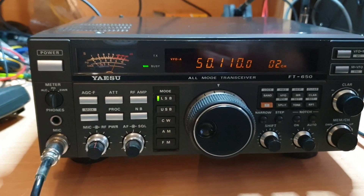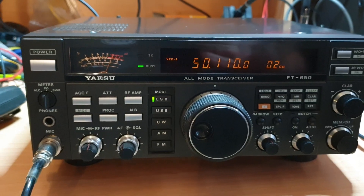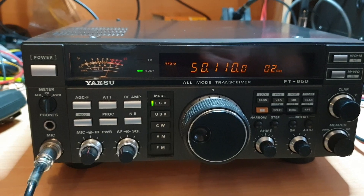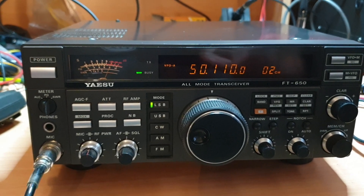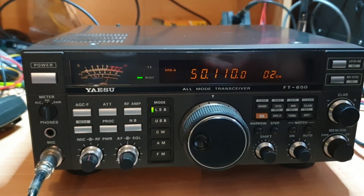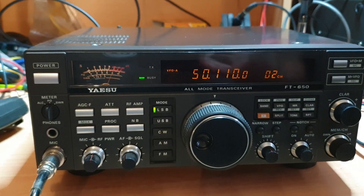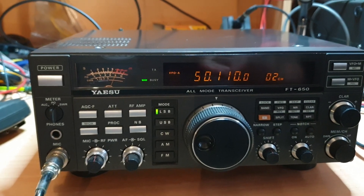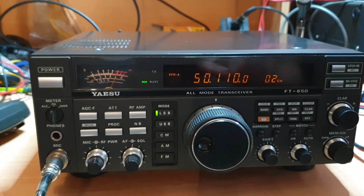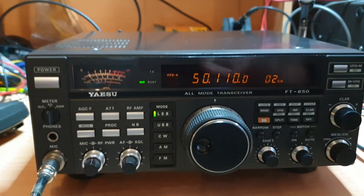Basically a 100-watt monoband transceiver. They didn't quite go the way that some of the other brands did. You found with Kenwood that they had a few different ideas on this — they went with 660s and 680s and different ones that were quad-banded, so 7, 21, 28 and 6 metres to be fair. Still a quad-bander — I was just missing one band.